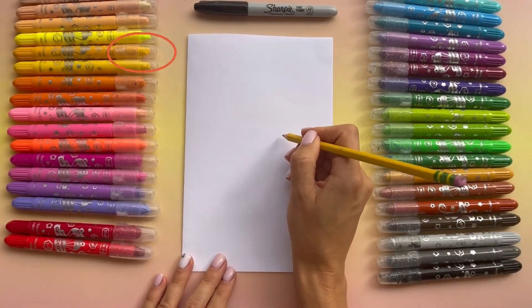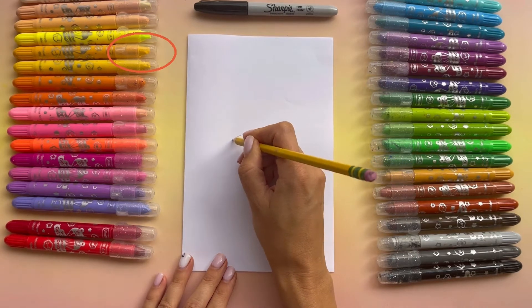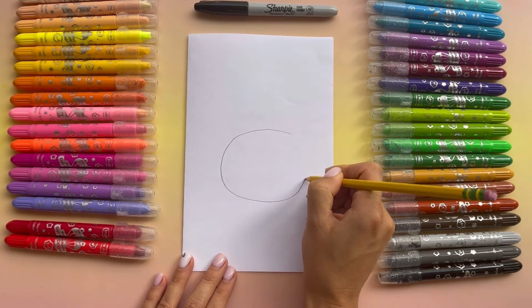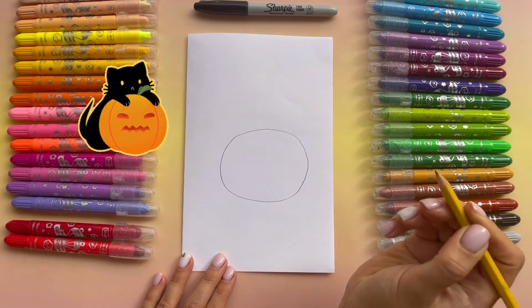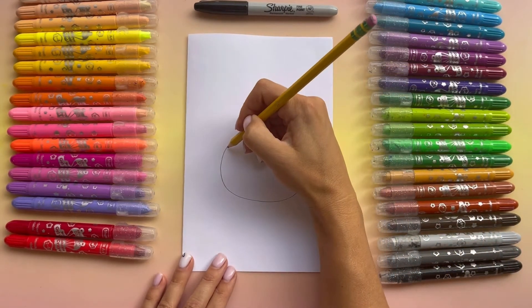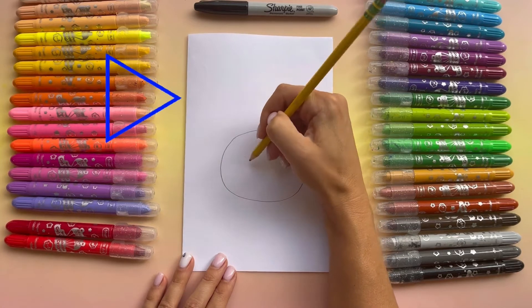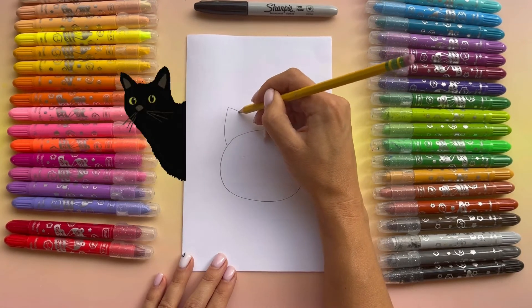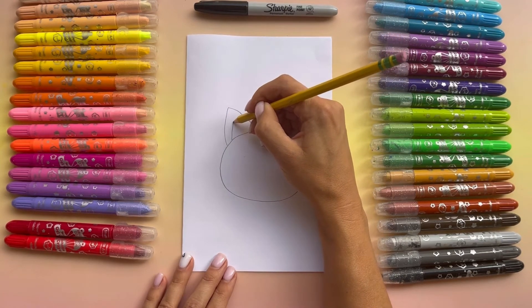I'm gonna do an oval first. Now let's add a triangle and that's going to be the ear. Let's add the inner ear — a smaller triangle inside.